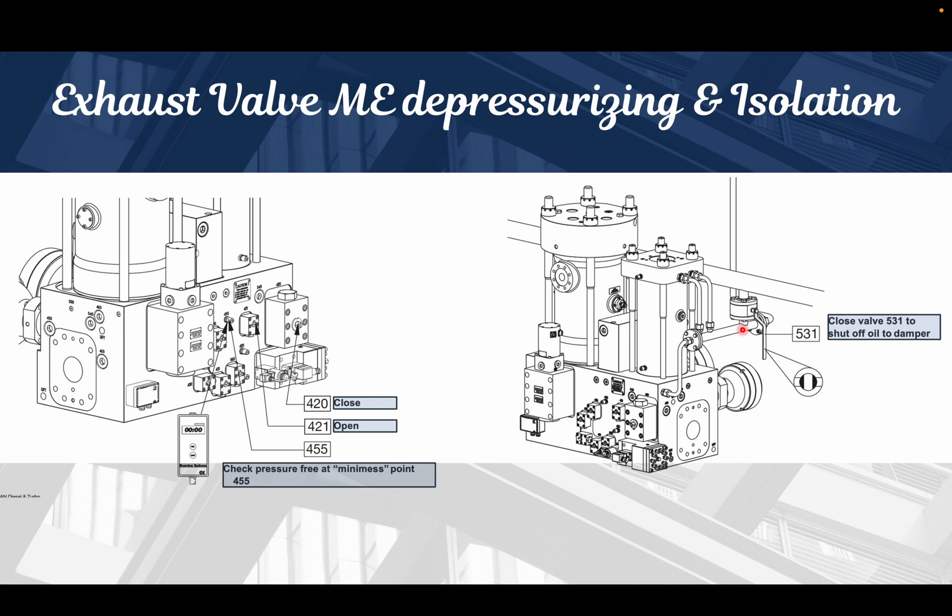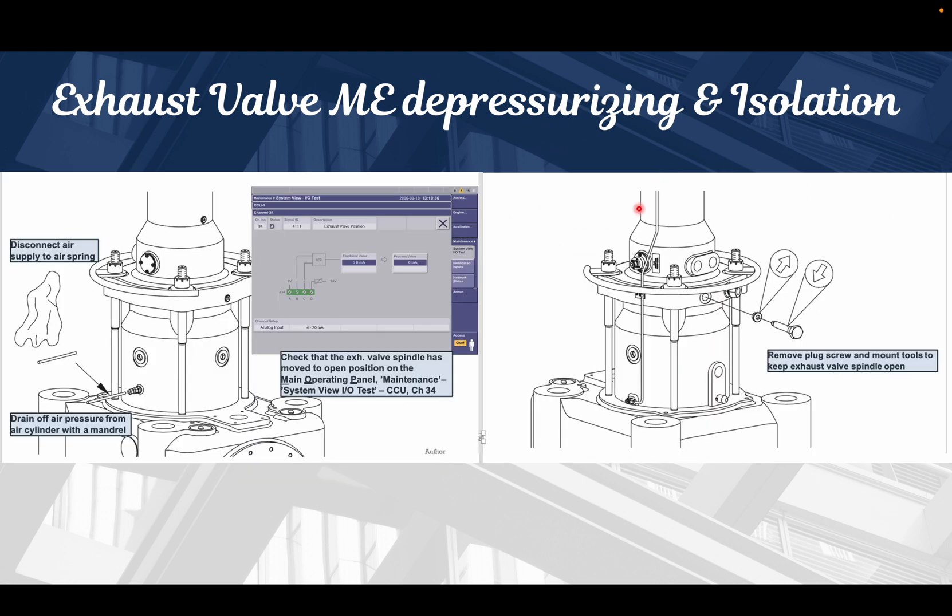After the pressure drops, we will close the 531 valve, which cuts off the oil supply to the oil damper. Then we go to the MOP panel and, from the input/output test, check the signal of the exhaust valve to see what it is showing.